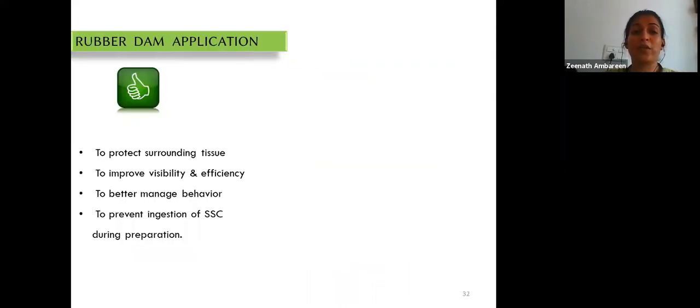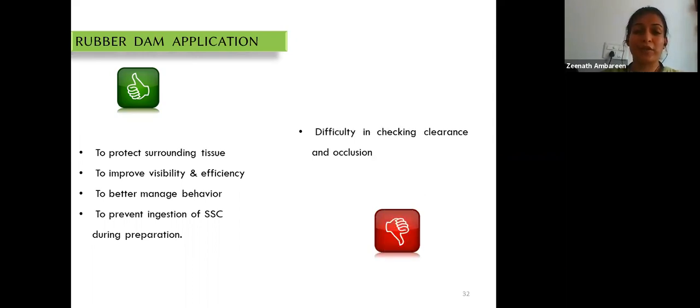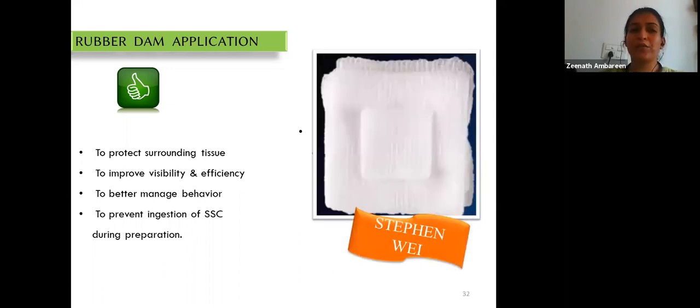Advantages of preparation under rubber dam include protecting surrounding tissue, improving visibility and working efficiency, better behavior management of the child, and preventing ingestion of the stainless steel crown during adaptation procedures. The disadvantage is that clearance and occlusion cannot be checked with the dam in place. Without rubber dam, a gauze square packed into the back of the mouth can protect the airway and prevent ingestion or aspiration of crowns.